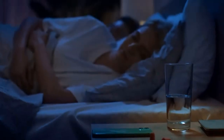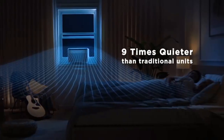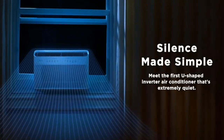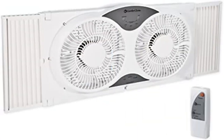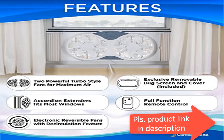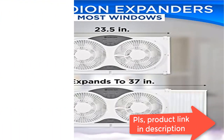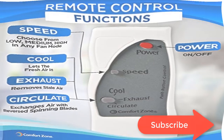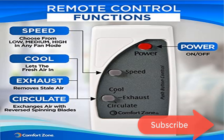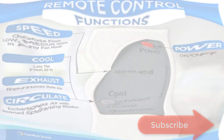Choose between low, medium, or high airspeed options to create the perfect breeze for your space — whether you desire a gentle and soothing airflow, a moderate breeze for enhanced air circulation, or a powerful gust of air to cool down quickly. This fan offers customizable settings to suit your preferences, with 70 watts and a voltage of 120 volts for efficient performance.